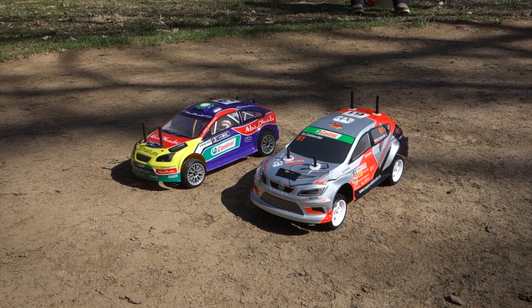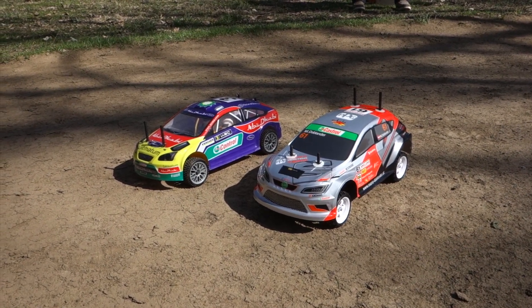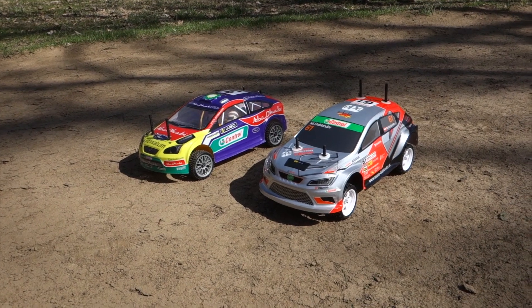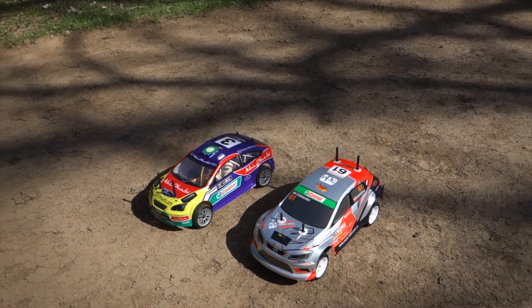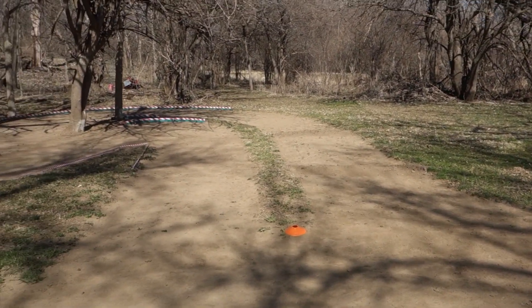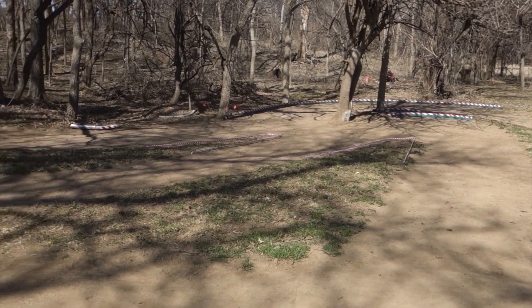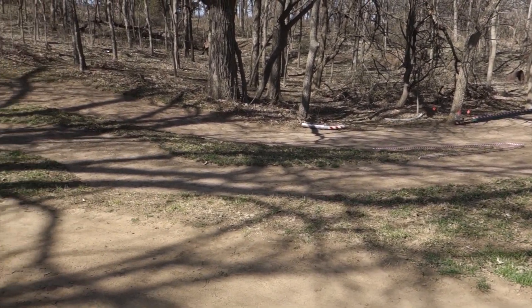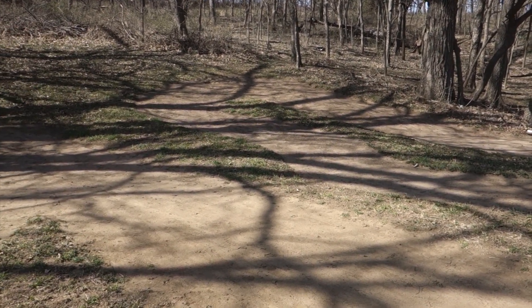Shakedown test for my car today. I have not driven it on the dirt — haven't driven it anywhere. Got it put together and this is kind of the first run today. Track is dry, super dry, really dusty today, but we cleaned it up. Spent some time doing a little maintenance, cleaning up all the brush and debris off from the last couple of months. Looking good — let's check it out.